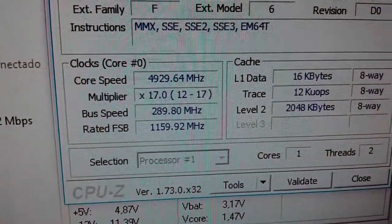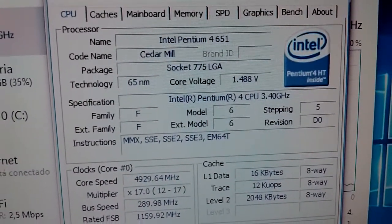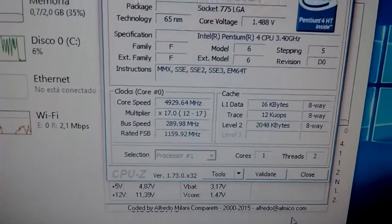4.92 GHz! I'm going to validate this, I'm going to validate it.